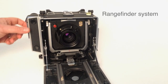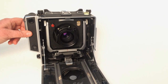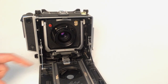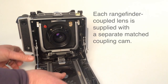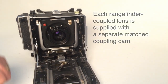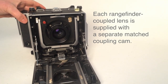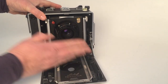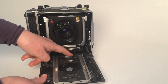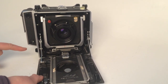This item on the side of the Master Technica is the rangefinder — it's an alternative way to focus. It works by a cam underneath the bed. We cut this cam to suit the focal length lens and engrave it with the serial number. There's a wheel under here, and as we engage this up here, the wheel runs along the edge of the cam and controls the mirrors within the rangefinder.